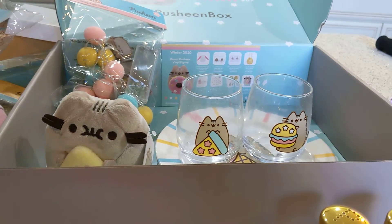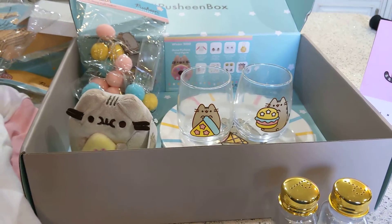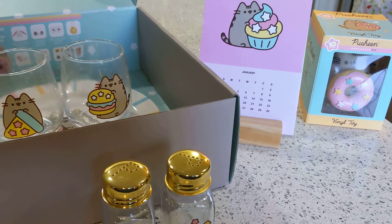Anyway, thanks guys. I'm totally thrilled with this unboxing — it's great, I love it. If you guys haven't subscribed, please do so. Share the video, like it. I really appreciate it. I'm working on getting more things done with this channel. Tomorrow I'm going to be doing sourdough bread, so keep watching. Alright, love you guys. Bye.